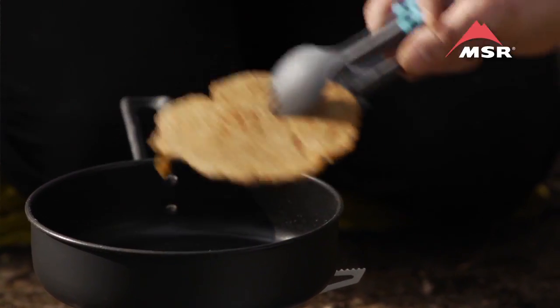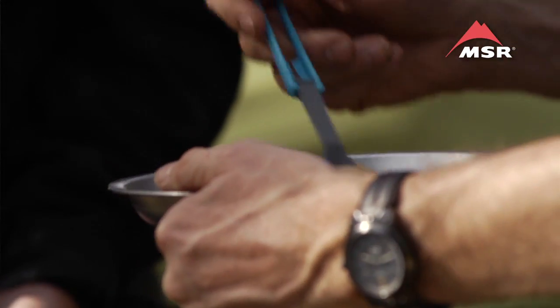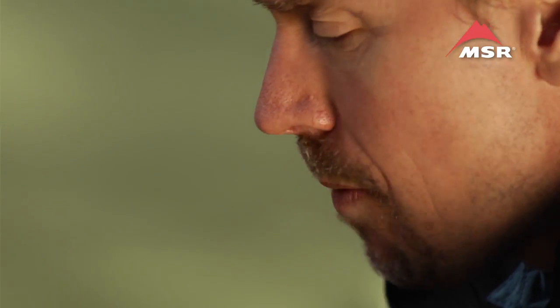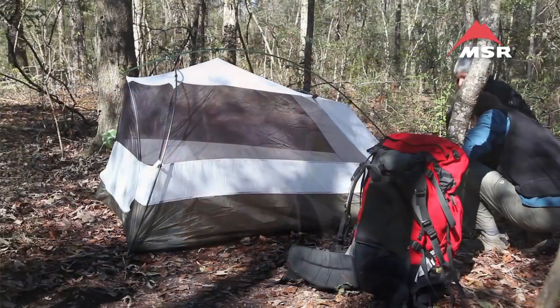Perhaps the most important rule of thumb is to realize that you don't need to bring your kitchen with you when you're outdoors. Learn to adapt your recipes to the situation and learn to multitask your gear. You'll bring less gear with you, you'll have less things to keep track of, you'll have less bulk in your pack and in your car when you learn how to do that.